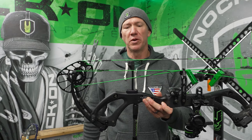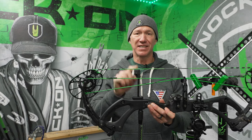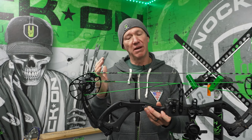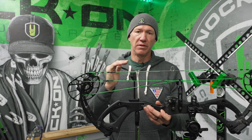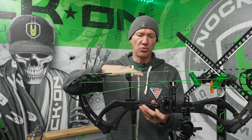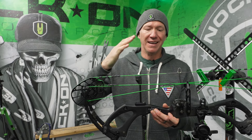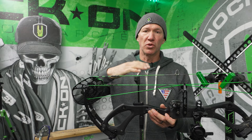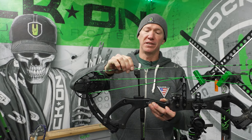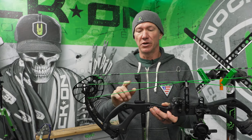Regardless of the type of bow brand you have, a lot of bows now have these string suppressors. They all have a different name, but essentially what they do is eliminate that residual vibration of the string so that it's really not having any type of buzz or continuous vibration — literally stopping that vibration dead.